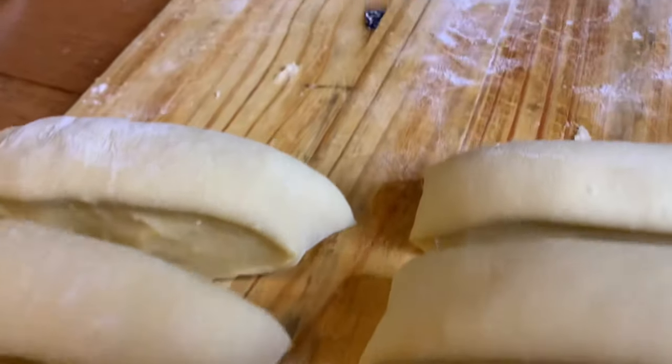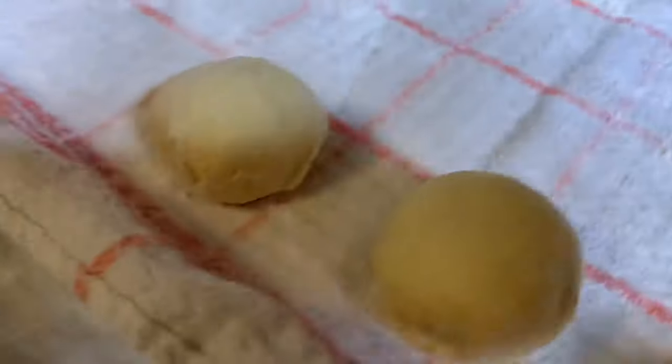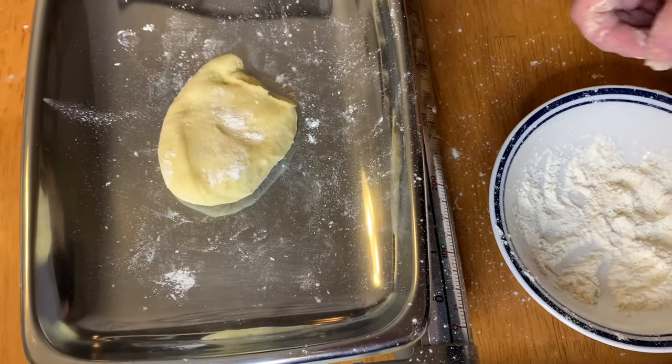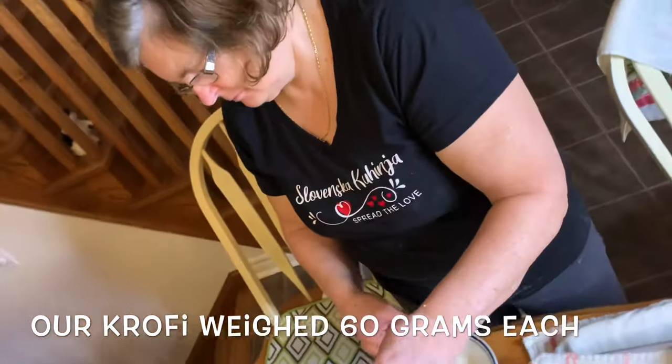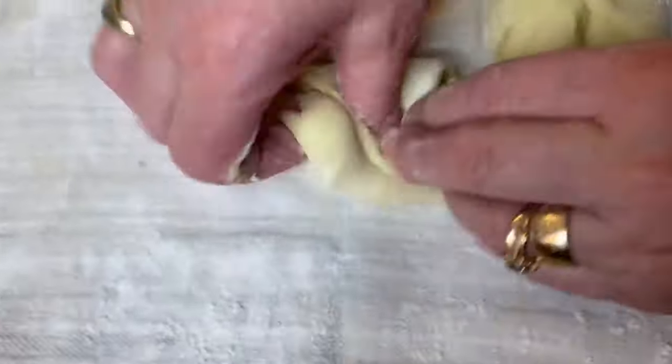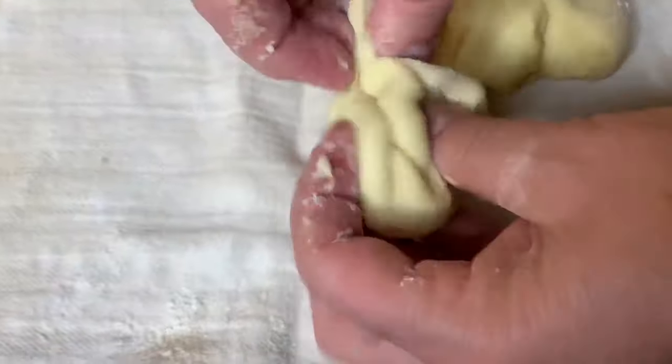This next step will require us to use a kitchen scale. If you don't have one, I do strongly suggest maybe investing in one — it's always nice to have krofe that all look the same. We weigh ours and ours are usually about 60 grams each. Next, mommy's going to show us a technique on how to roll and make the krofe.